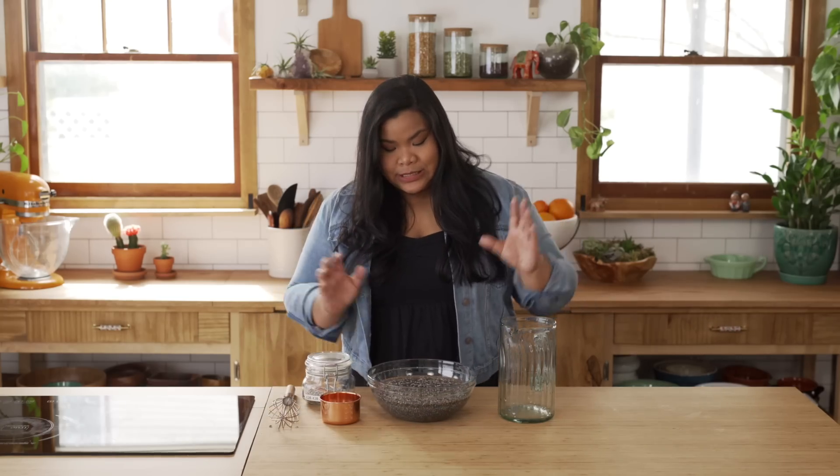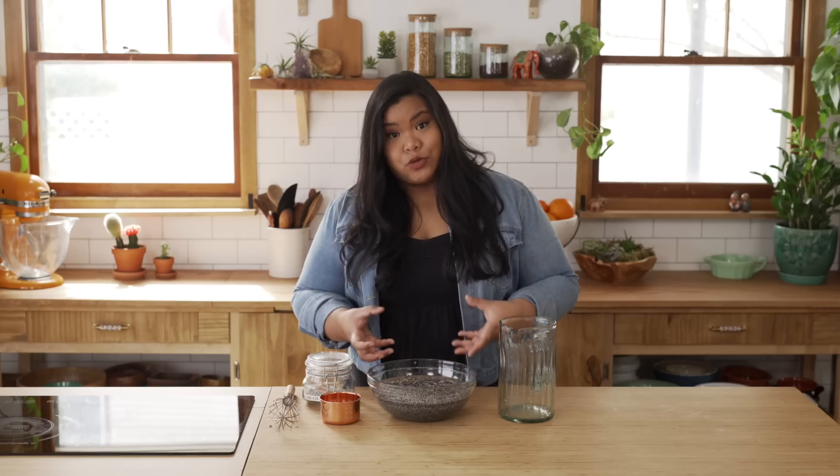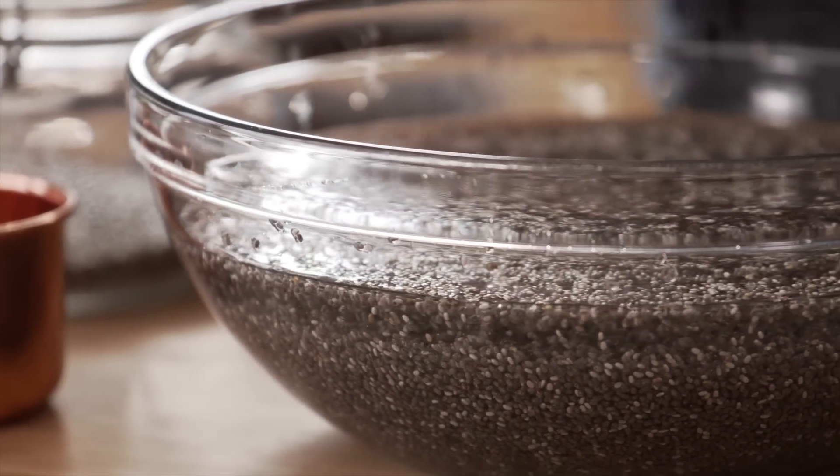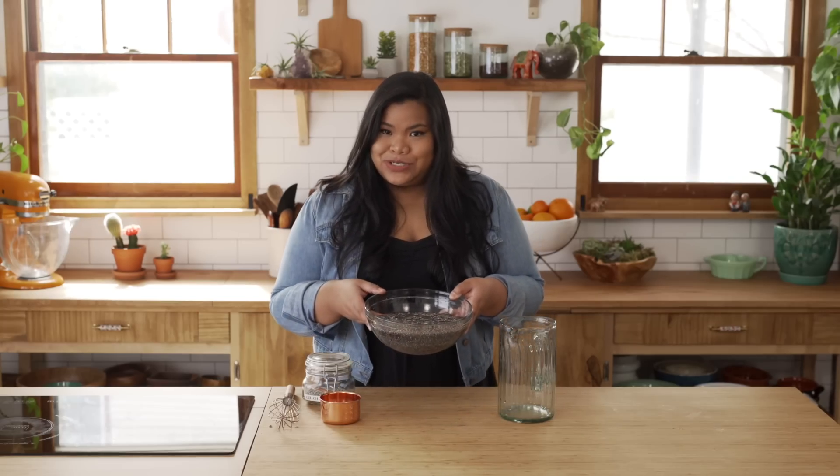Now this can sit for an hour, two hours, or even overnight — it doesn't matter. Just let it sit and have some time to absorb that liquid. Maybe check in on it to kind of loosen up any big clumps. And that's it. I'm just gonna set this aside and come back when it's all plumped up.